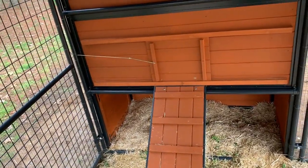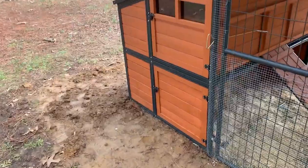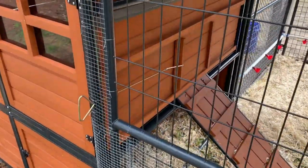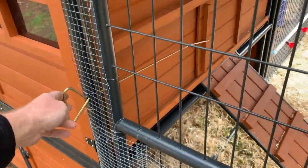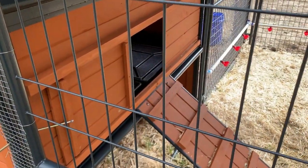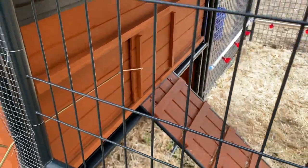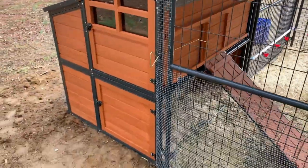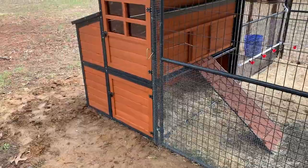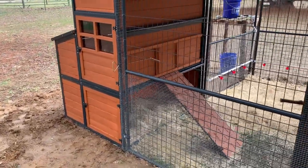Coming back around to the outside, you can see where this bar is located. Pulling it pops that door open, and pushing it locks them up for the night. It's a really cool design — lets you operate the door from outside the coop without having to manually go in and open it every single time.